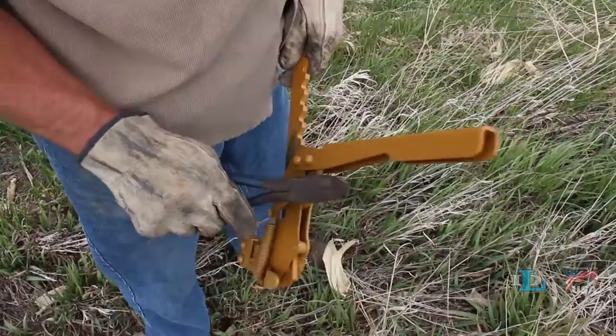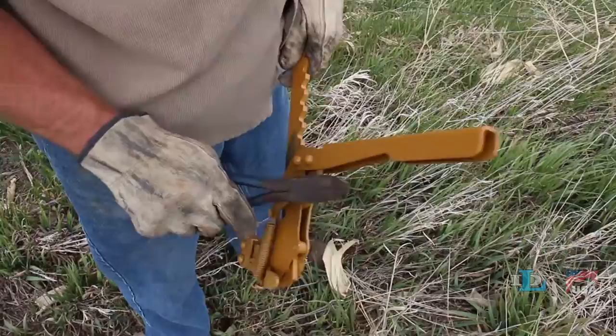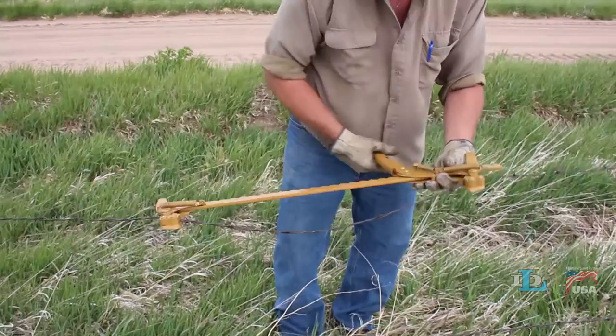To loosen them up, simply hit the clamping arms with a hammer or other hard tool away from the rest of the stretcher splicer. Engage the clamping arms a few times, then you should be able to easily stretch, splice, and reposition the wires on all your fences.